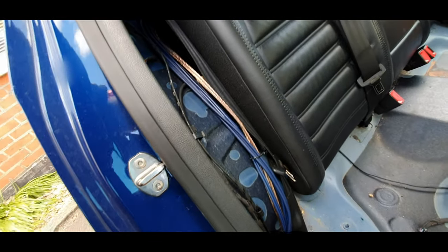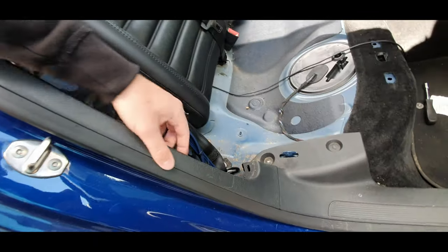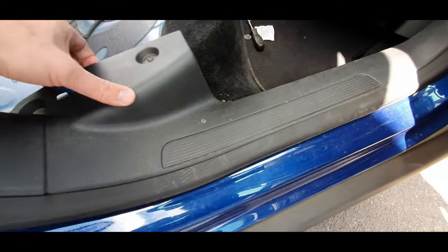The next step to gaining access to that broken wire is to remove the plastic trim that goes along next to the side bolster. That's just held in with some little metal clips - they just slide off. There are about two clips, and then once I move that I'll start moving the kick plate.